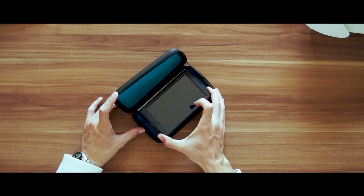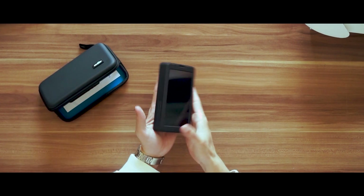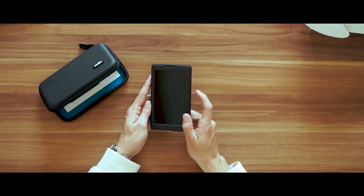Wow, it's so different from the Odi 2. It's very heavy and it's big as well, but in a good way — it feels quite sturdy. Let's start it up.